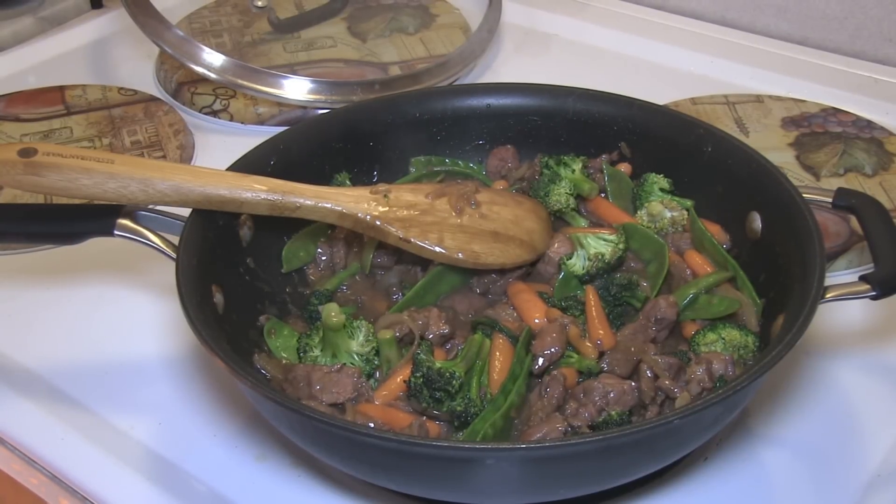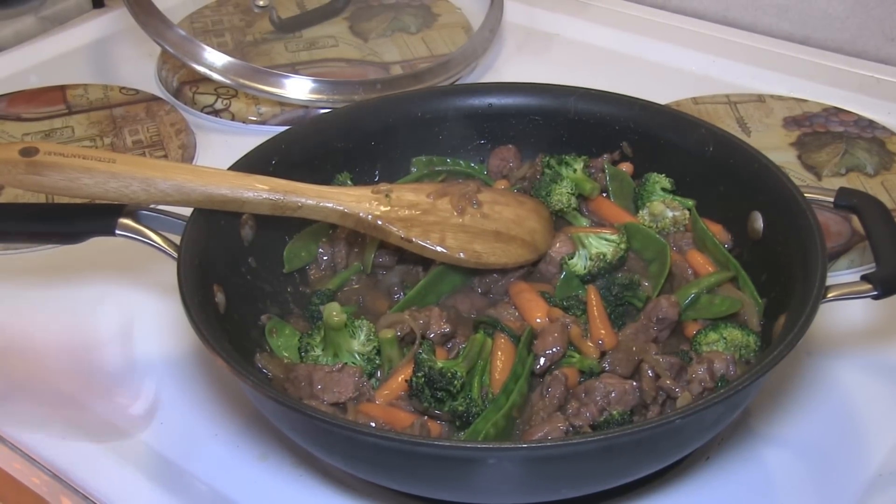Hey kids, today we're making oyster sauce beef and Chinese peas plus a couple of other vegetables.